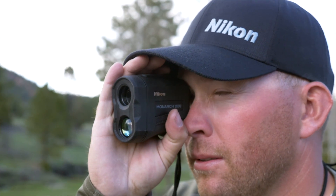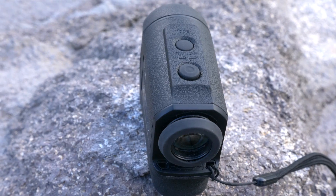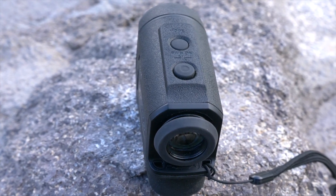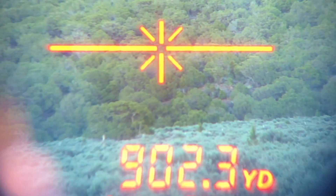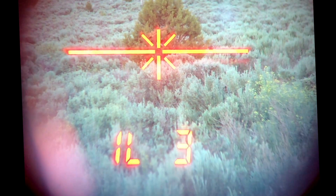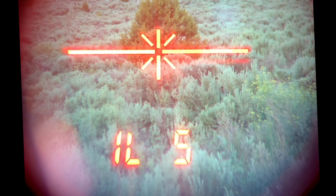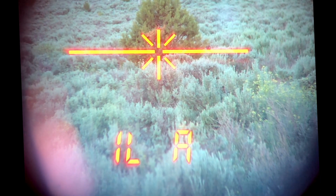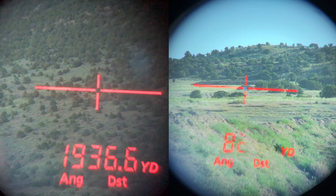You can also take one individual range or go into continuous range, or what some refer to as scan mode. Holding down on the range button will continue to give ranges as you track an animal or target for up to eight seconds. The illumination has five different brightness settings which can be set manually, or you have the ability to set it on automatic, which adjusts for the ambient light around and gives you the best contrast without blowing out your vision. We found this to work the best at all of our testing.